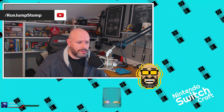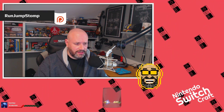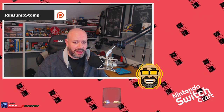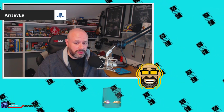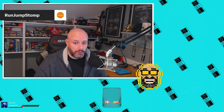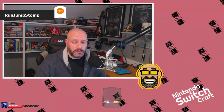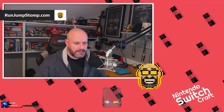There are other ways to get a hold of me - you can tweet at me at RunJumpStomp, call and leave a voicemail at 260-RUN-JUMP (that's 260-786-5867), and you can join the Discord at runjumpstomp.com/discord. We have a bunch of conversations going on in there all the time. If you're a regular, you can call into the live shows through the Discord by jumping into the calling-in channel. All right, let's hit the news.